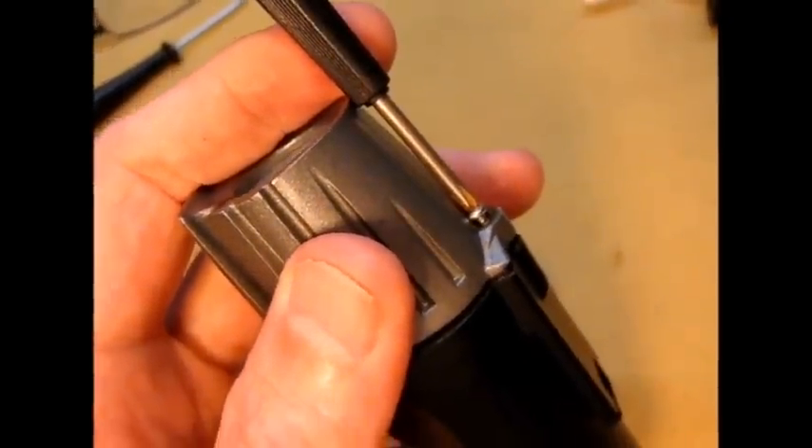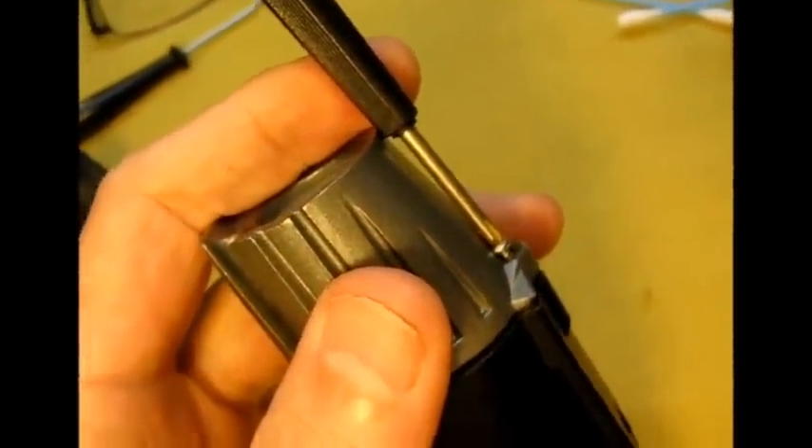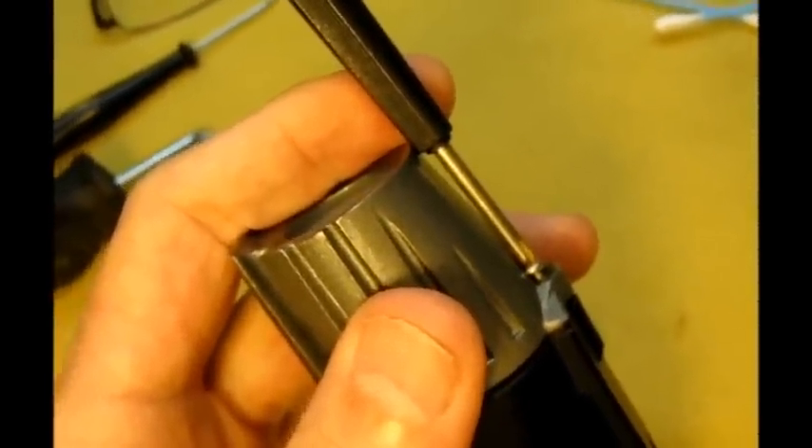Three screws and it's done. It's a good practice when putting screws into die cast or any material to turn the screw backwards until it finds the thread. Then carefully turn it in and feel the thread engage. Then you can go ahead and snug it in. Snug the three screws evenly — go around three times.